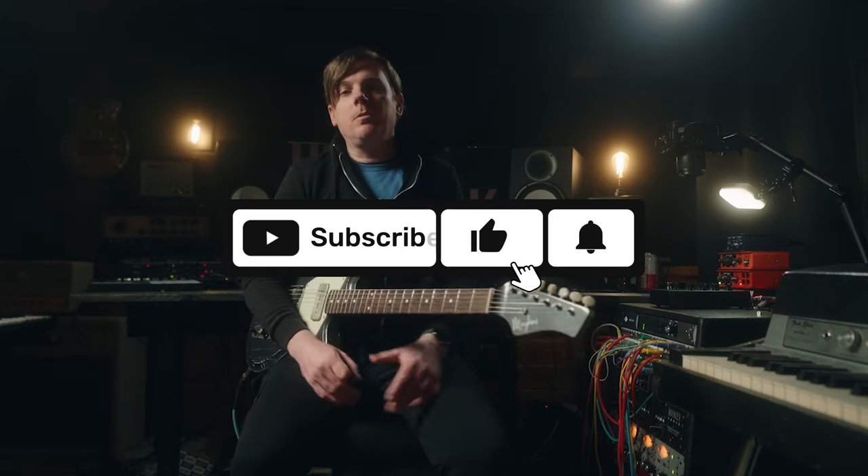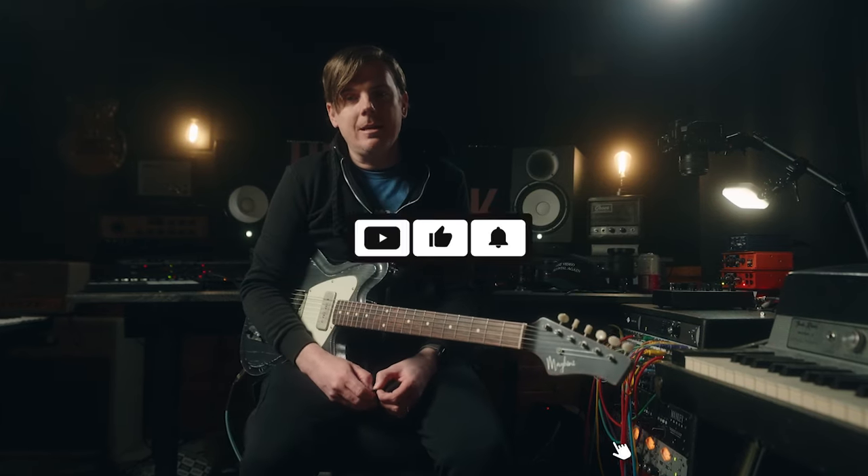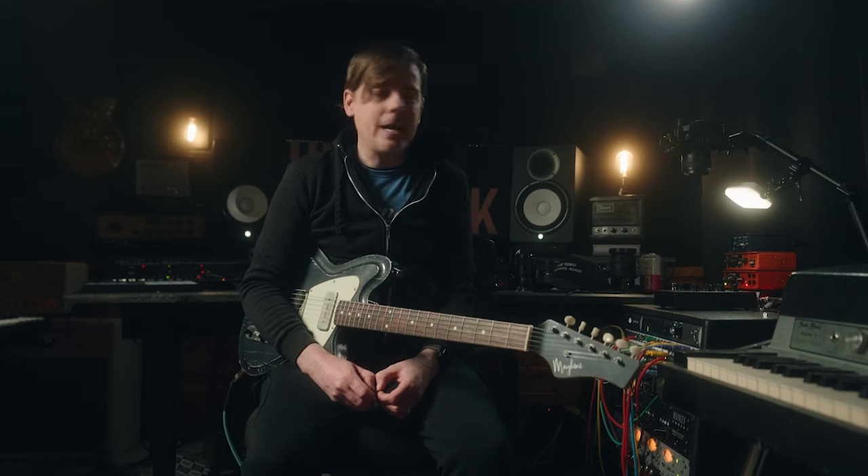Hello, internet friends. I'm Ryan. This is Demos in the Dark. Sit back, relax. We are going to talk about the Game Changer Lite pedal.